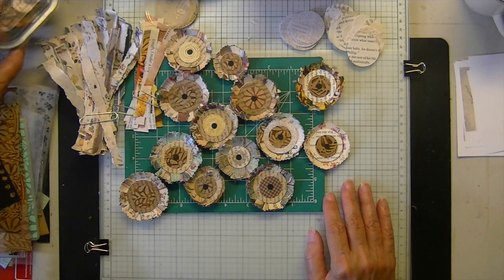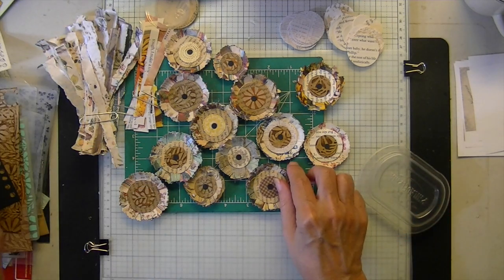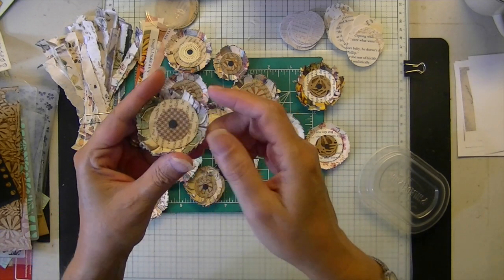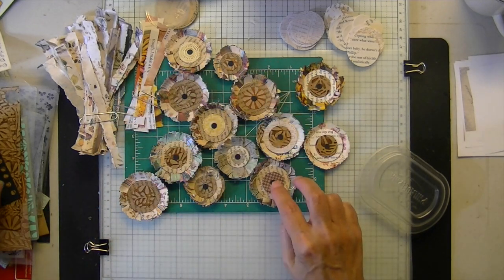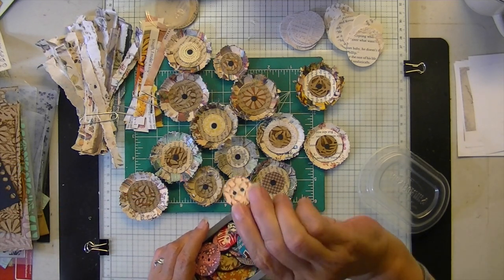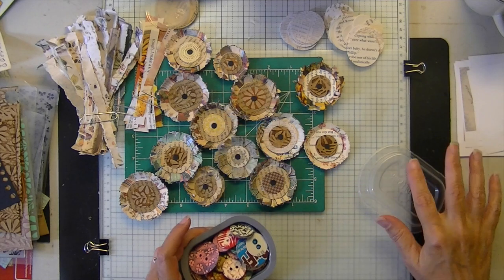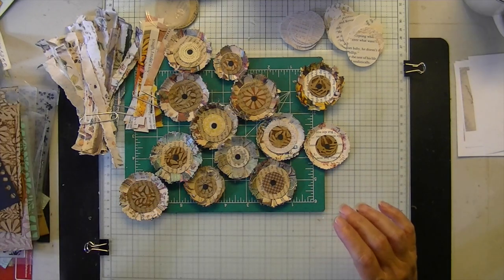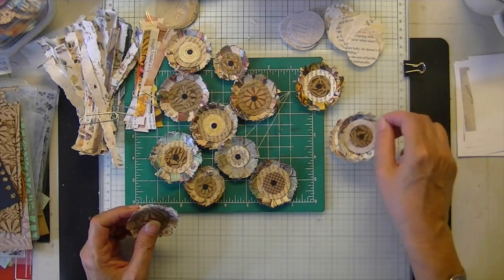It also partly evolved because originally I was using a patterned paper for the center — I like a pattern in the center. Then I began using my boho buttons, and that's how this little project evolved.